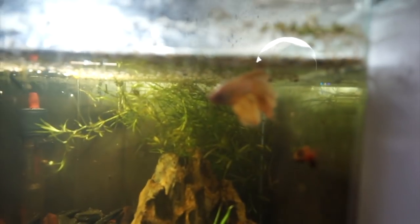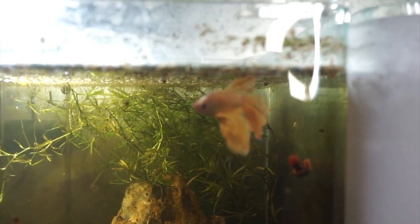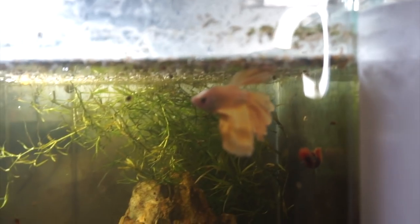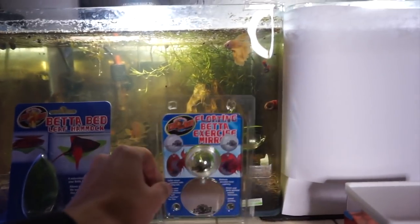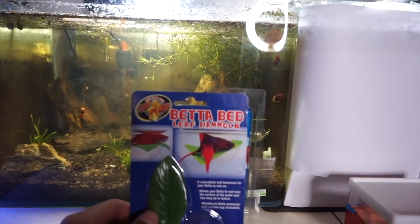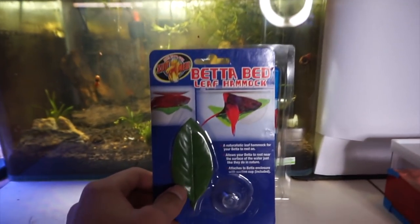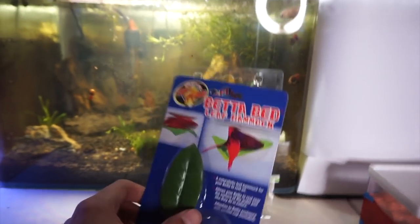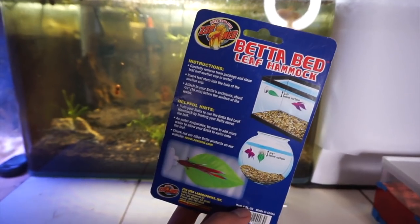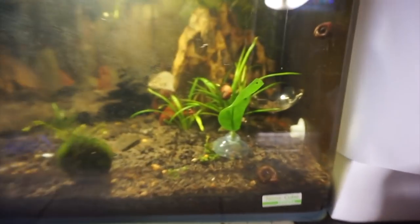You can see our betta fish Goldilocks — what's poppin! It has been a while since I showed you guys this tank. We also have some shrimp in this tank if I can get a focus on them. Honestly, let's just jump right into this video. There is one of these already in the tank — I've made a video about betta hammocks. These things are really great for betta fish; it's like a little platform they can sleep on and rest on.